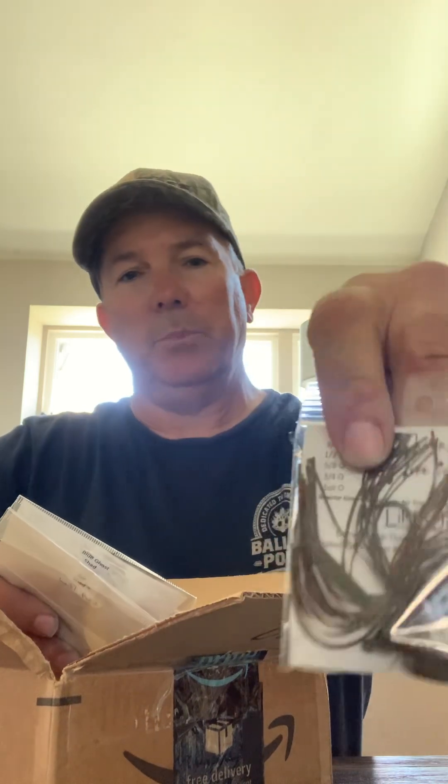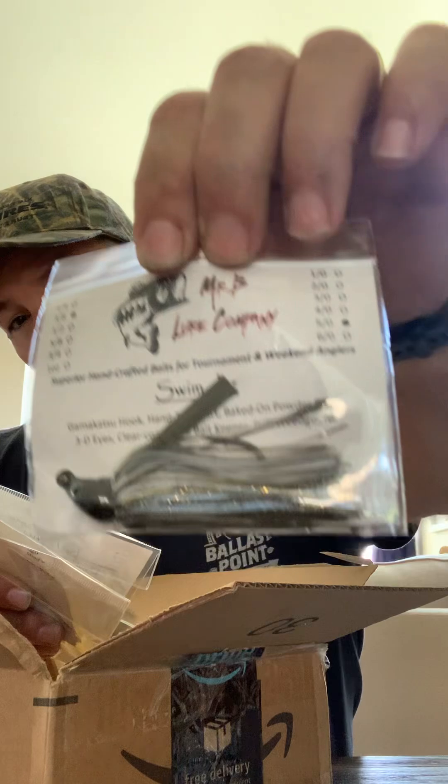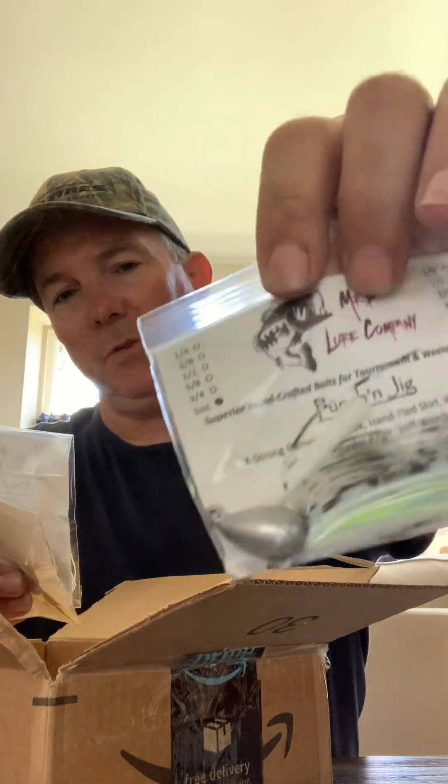Got some jigs — a brown jig with a two-ought hook. I think this is one of the finesse jigs, yeah, this is a finesse jig. And another one, a swim jig — it's the three-eighths with a five-ought hook in a hitch color, perfect for clear lake right now. And another swim jig, five-ought hook, one ounce, for getting down deep.